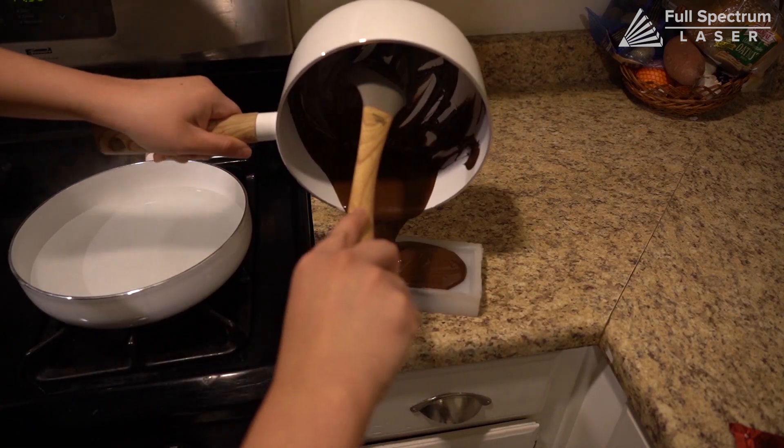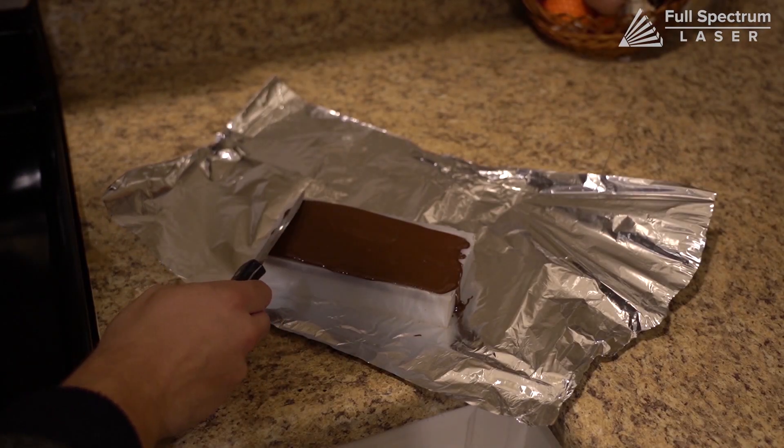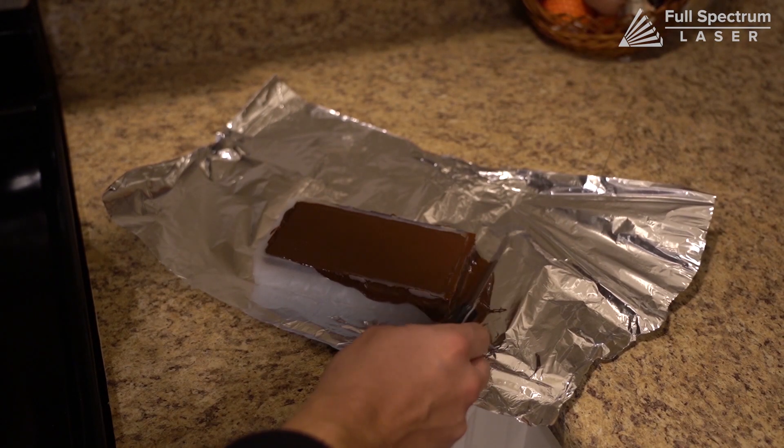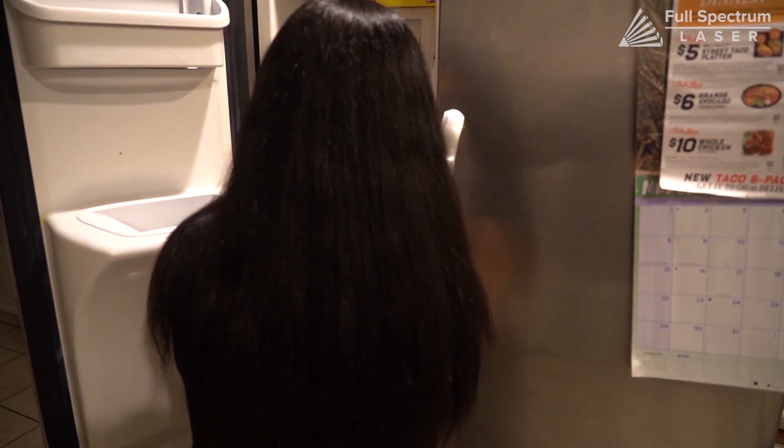Next, pour your chocolate into your mold as evenly as possible. Then use a straight edge to remove any excess. Put your chocolate mold in the freezer to let the chocolate cool.